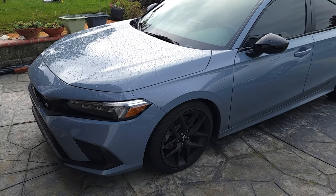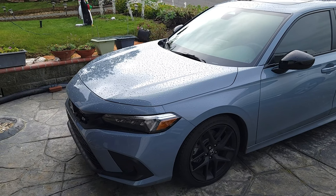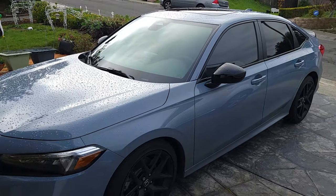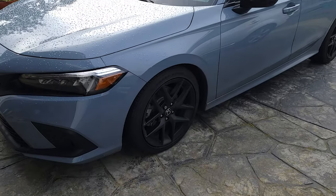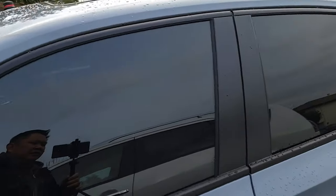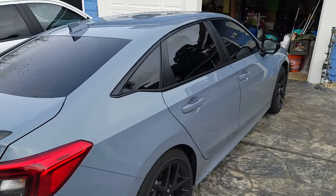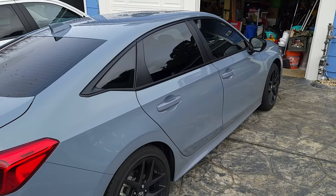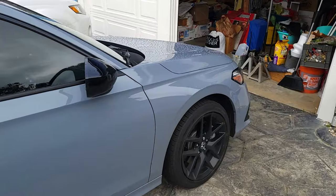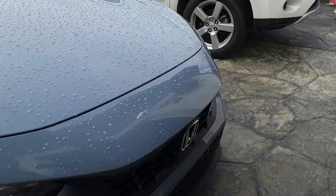Hey y'all. This is my new 2022 Honda Civic Si. It's pretty sweet. It's got these cool rims. Today we're going to actually work on front license plate install.